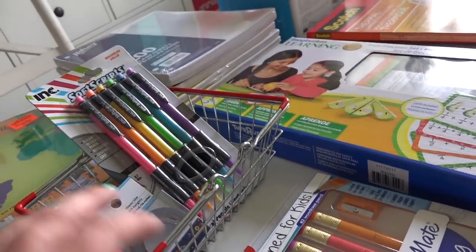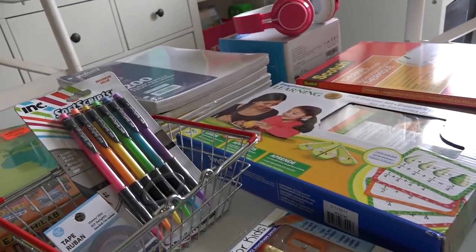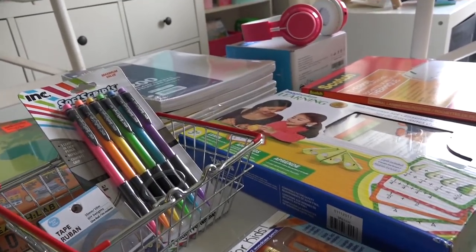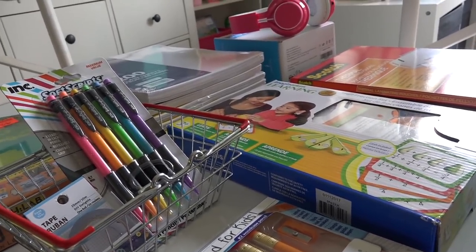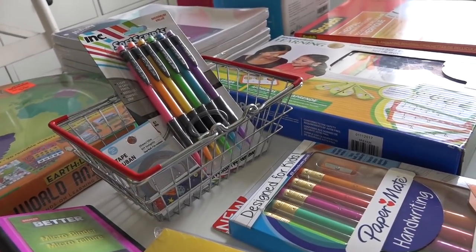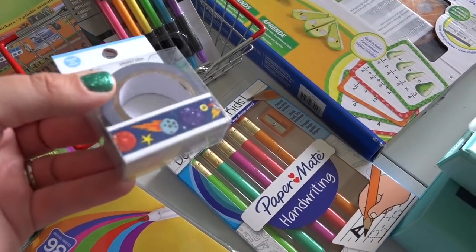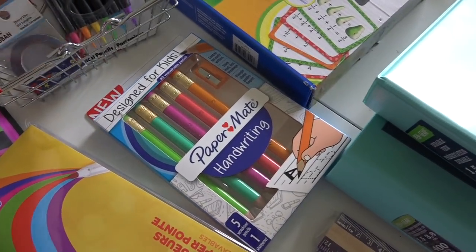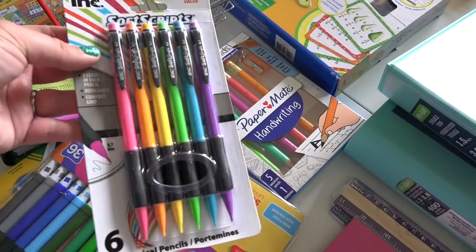I picked up this little wire shopping basket at the thrift store for $1.99. We have a cash register and last year we were learning money — we played a game where I had things from our house with prices, Aubrey would use her money to buy them, and I'd make change. I thought this shopping basket would be a lot of fun. Inside I also have some washi tape from the Dollar Tree — we'll be doing a space unit this year and I thought it would be fun for decorating my planner. I also picked up mechanical pencils for myself in rainbow colors, also from the Dollar Tree.